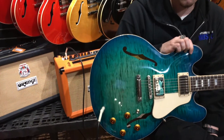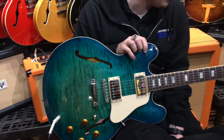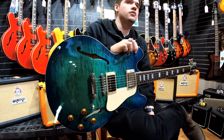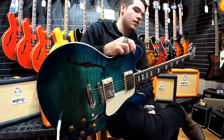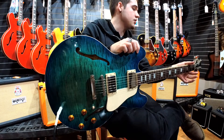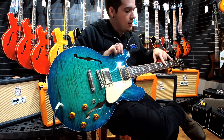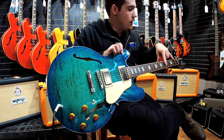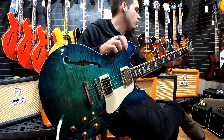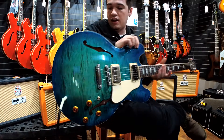It's definitely different from a Strat — the pickups are really nice. These are similar to what you would find in an ES-275 or an ES Les Paul. The neck is a really nice traditional neck — it's a rounded C with a rosewood fingerboard. It has the square inlays and the traditional Gibson headstock logo with Grover tuners.